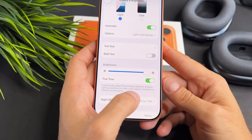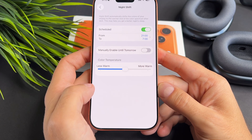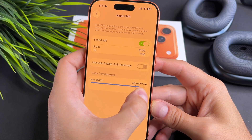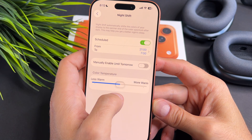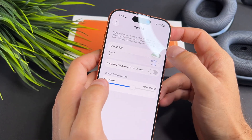Go to the Night Shift mode. Sometimes the combination of these features might result in a yellowish tint, especially during the night. You can customize the color temperature with this slider. If you don't need it, you can turn it off with this toggle.